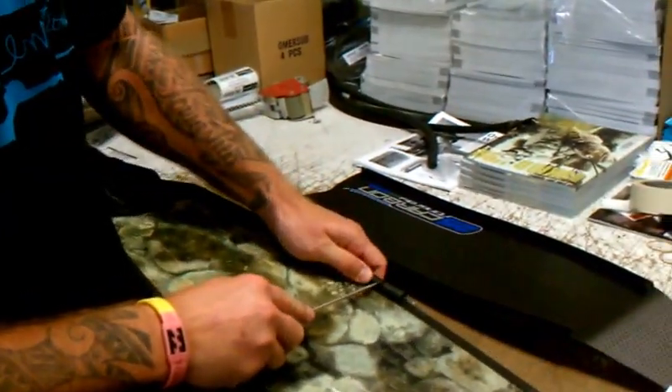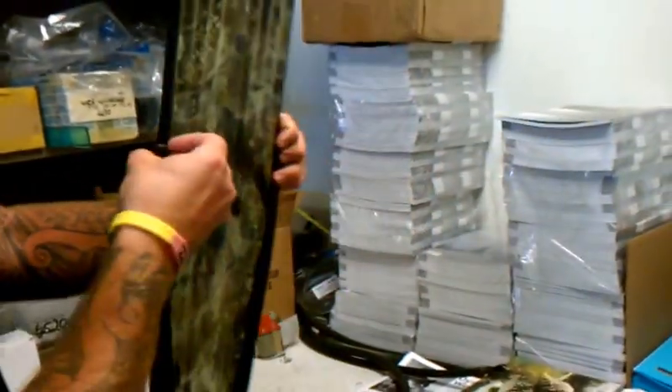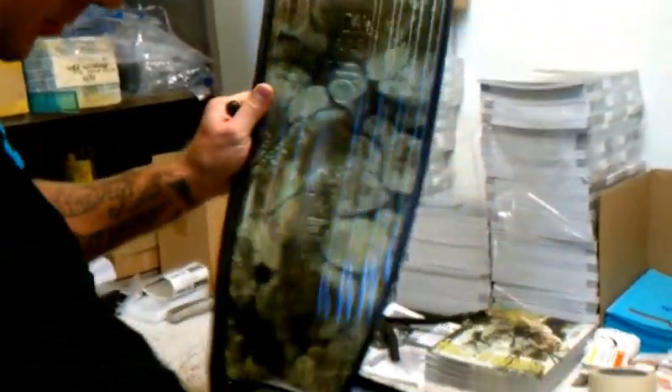Do the same thing with the other side and it just comes right off. Now you're going to peel the rails back like a banana — you grab it from right here on both sides and the rails will peel down just like that.